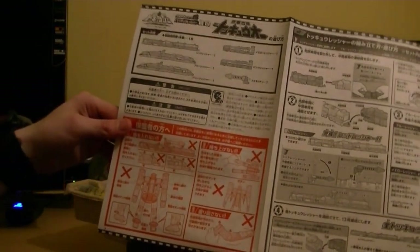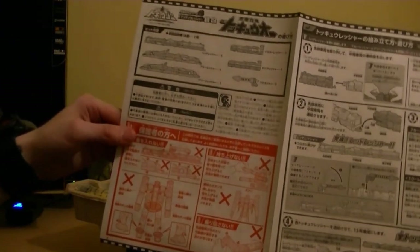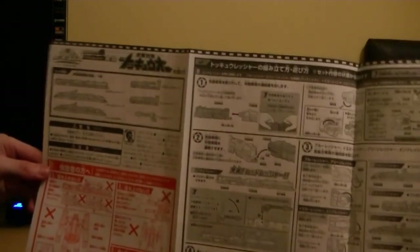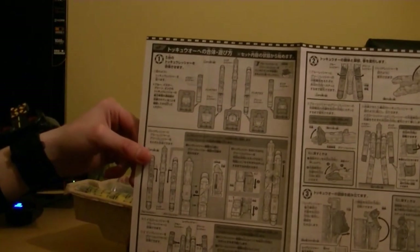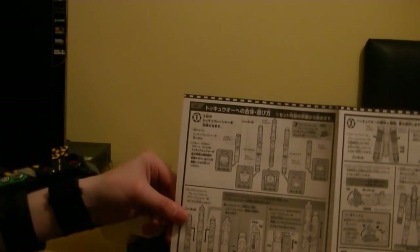It's telling you what you can and can't do with the actual thing. In red it's telling you what not to do, and in grey it's telling you what you can do - just to keep you safe from hurting your hands. There's the logo there, pretty cool. Looks pretty interesting - how things work. So let's put it to the side.